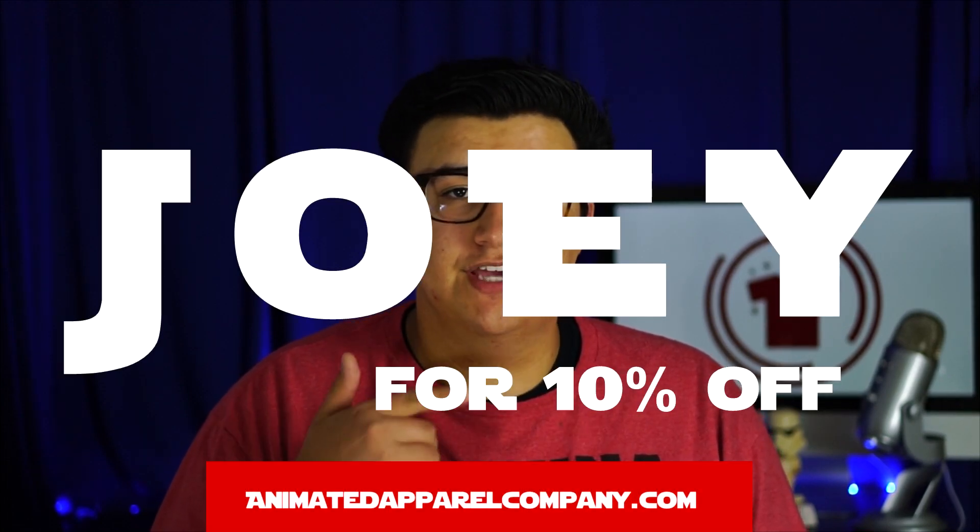So that concludes today's episode. If you like this type of video where I take two similar things in the Star Wars galaxy and compare them and give you my personal take and a little bit of background, then make sure you like this video, subscribe, and leave a comment below about what you think I should compare in the next video or talk about in the Star Wars galaxy. And last but not least, if you want to get some really awesome geek merch — hats, shirts, sweaters, wallets — make sure you head over to the Animated Apparel website and use the code Joey for 10% off your next purchase. I'll see y'all in the next Animated Apparel Star Wars YouTube video. And remember, the Force will be with us all.